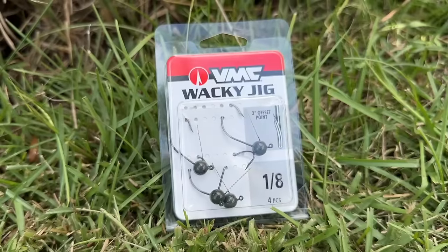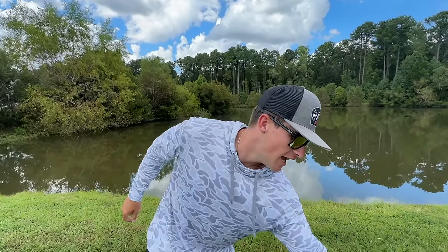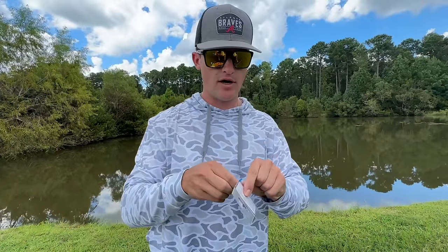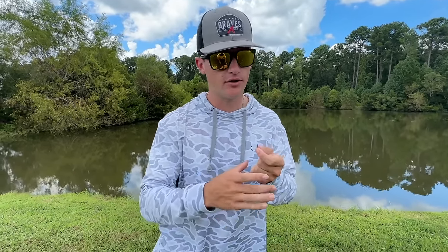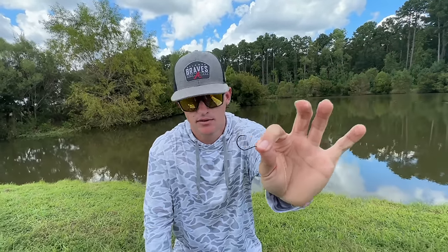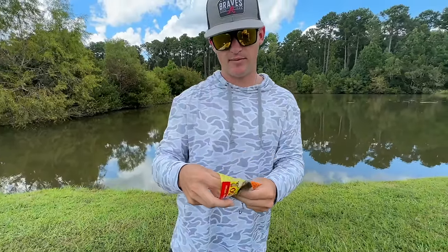There's also a weighted wacky hook. So those are the hooks we have. If there is any rig in bass fishing that just catches fish, it is the wacky rig — especially if you're a beginner who just wants to go out and catch some fish. You're going to have to throw this on a spinning rod, and that's why I was talking about rigging up that fluorocarbon — this bait is so light it's going to be very hard to throw on a bait caster unless you're throwing the weighted wacky rig. We've got our little circle hook right there.